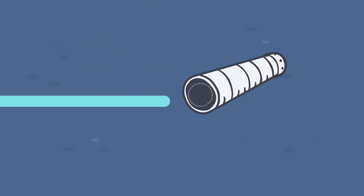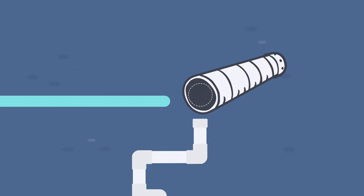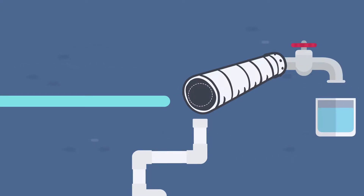The membrane is rolled up and water is fed through. The water that doesn't pass the membrane goes as waste down the drain, while the pure water is pushed up through the membrane to the faucet and into your drinking glass.